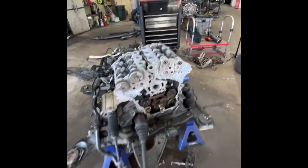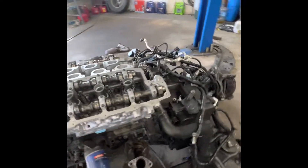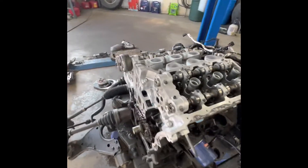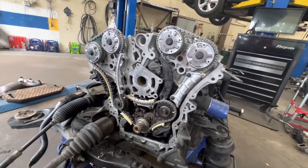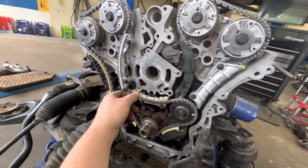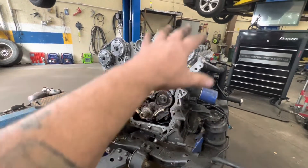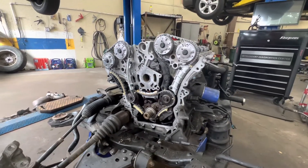Finally got my heads back from the machine shop, just got them torqued on there. I've got my timing chains and all my components on here and torqued down to spec — 18 foot-pounds on the 10-millimeter bolts and 43 foot-pounds on the 16-millimeter bolts. Triple checked all my timing marks.